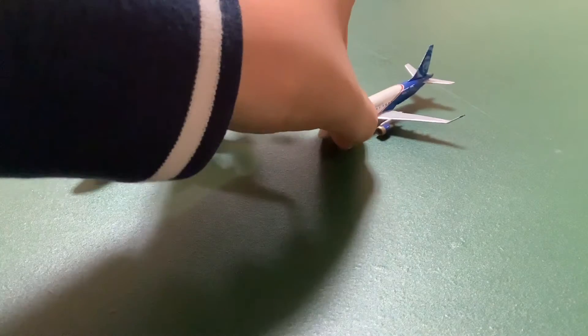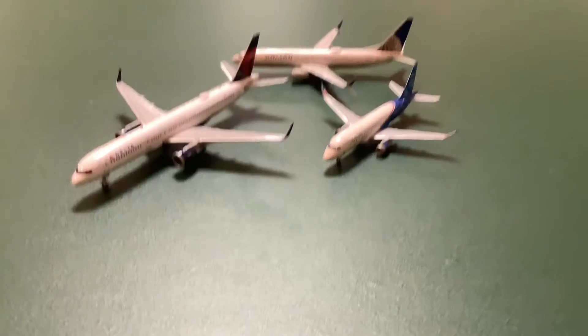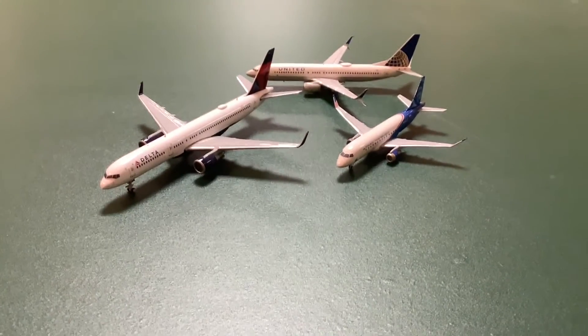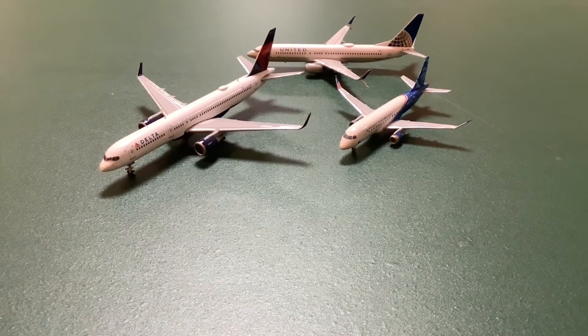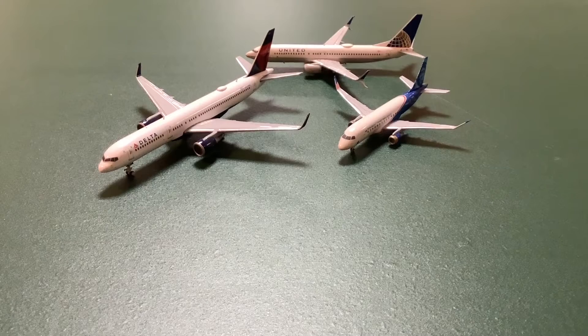So those are the three models I got — I hope you guys enjoyed this video. I hope to post before next weekend because I just need to finish up the airport and that won't take long. Hopefully I can get out some more videos for you guys. Hope you enjoyed this video and I'll see you guys next time — bye!